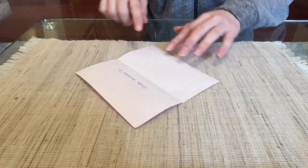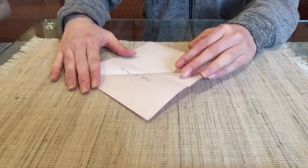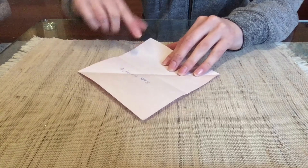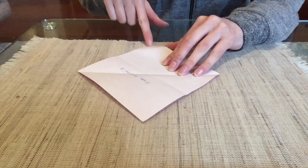Fold the paper in half to make a triangle shape. Then fold the bottom corner towards the center crease.